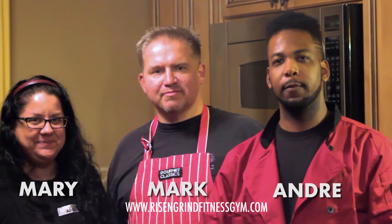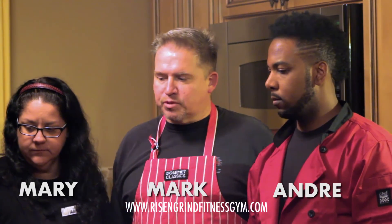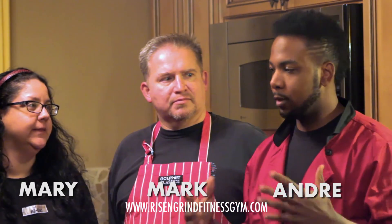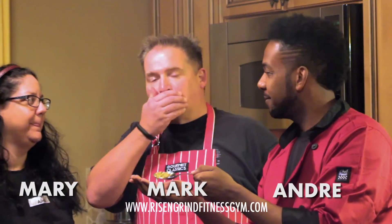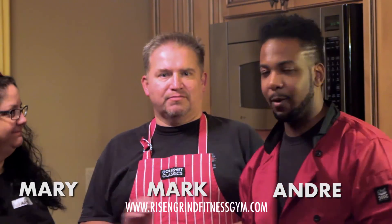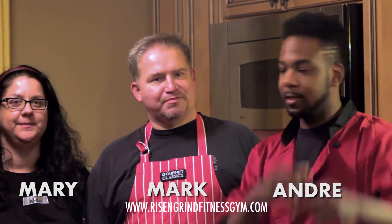Alright, so there you have it — we just finished everything. The risotto took two and a half hours. So you have the risotto, the turkey wraps, and the quinoa salad. Everything's done. I want you guys to tell me how it tastes. Very good. Thank you guys again for being a part of the show. This is Mary — thanks for watching. This is Mark. And you guys already know me — it's Cooking with Dre. I will see you guys later. Till next time.